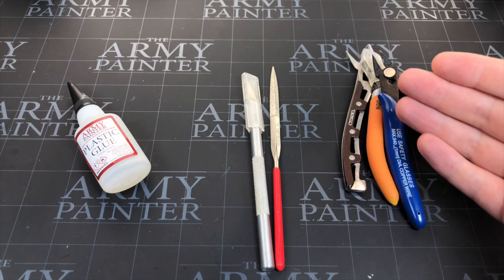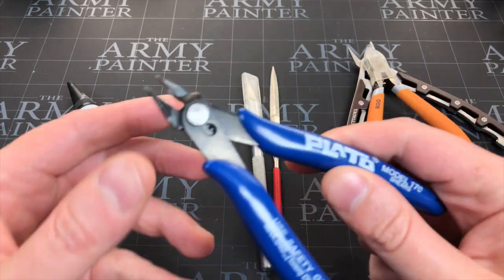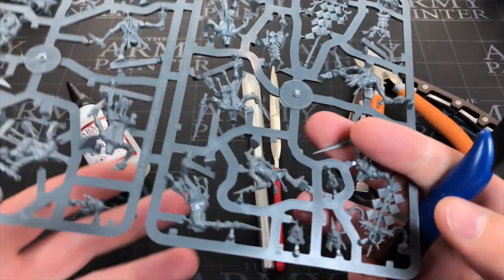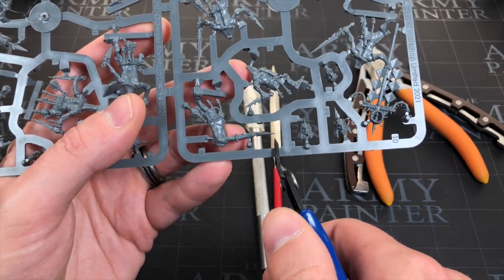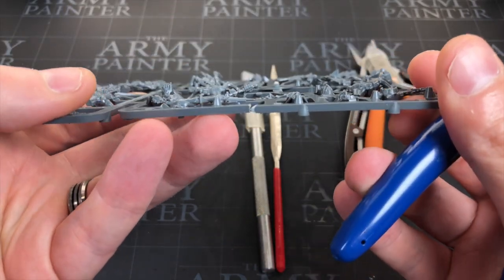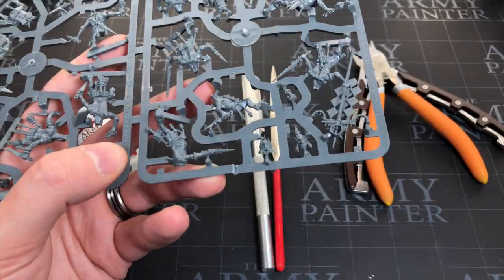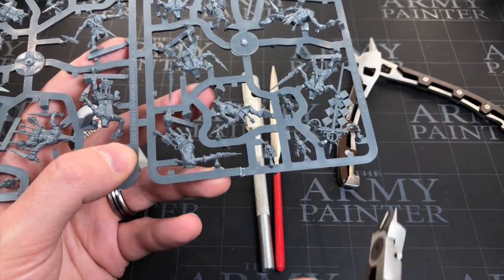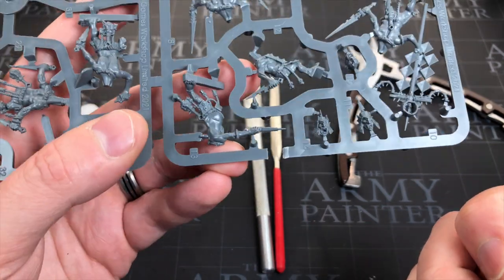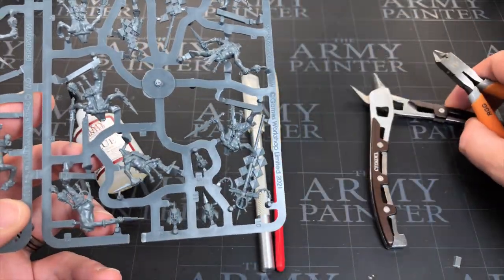I've got three choices here: an incredibly cheap pair — about one or two dollars — a Redgrass Games expensive pair, and Citadel's really expensive pair. You'll get by with the cheap ones; I used them for a year. But these miniatures aren't cheap. As I showed in the last video, the cut is all over the place. They sort of nip and rip from day one — whiting around the edge. With the expensive pair it's a piece of cake: no whiting, straight clean cut.